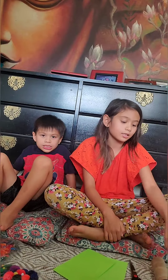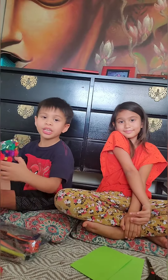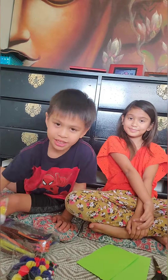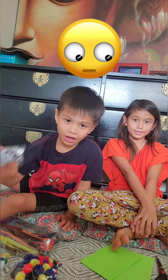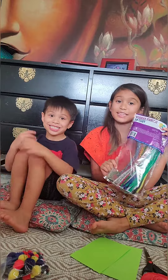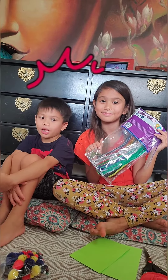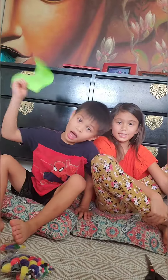You will need toilet paper rolls or paper towel rolls. You need pom poms and googly eyes. You can get this packet from Walmart. You need color papers!